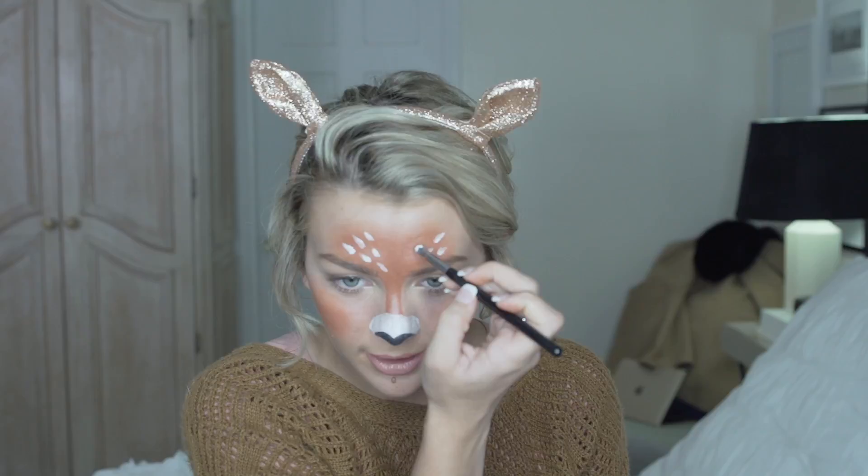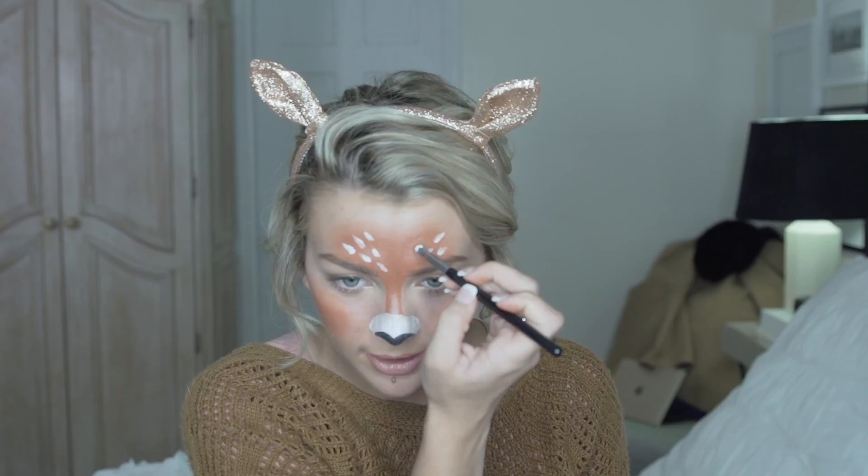Next, we are going to create these cute little deer freckles right on the forehead, and you kind of just want to flick it onto your forehead. You don't want it to be too perfect. You can add some to your cheeks as well if you want to, but I'm going to be as authentic as possible to the Snapchat filter. So I'm going to keep it like this and we are going to move on to the next step.